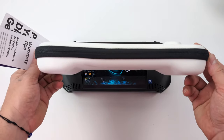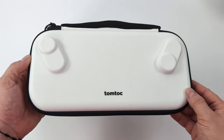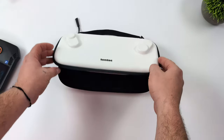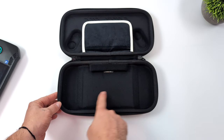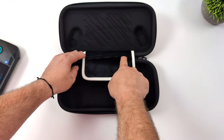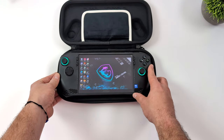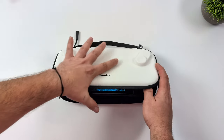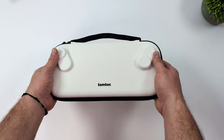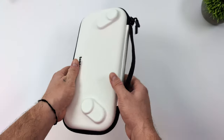Next up is a really nice carrying case from TomTalk. If you've ever looked up accessories for the Steam Deck or any other handheld, you've probably seen TomTalk listed — they make cases for basically everything. I've actually got a couple for Aya Neo devices. Inside there's really soft material that's not going to scratch the back of the handheld, plus a screen divider made of very soft material so once the handheld is inside and you close everything up, it covers the screen so it won't scratch it either. It also has analog stick protrusions so those sticks sit upright inside.